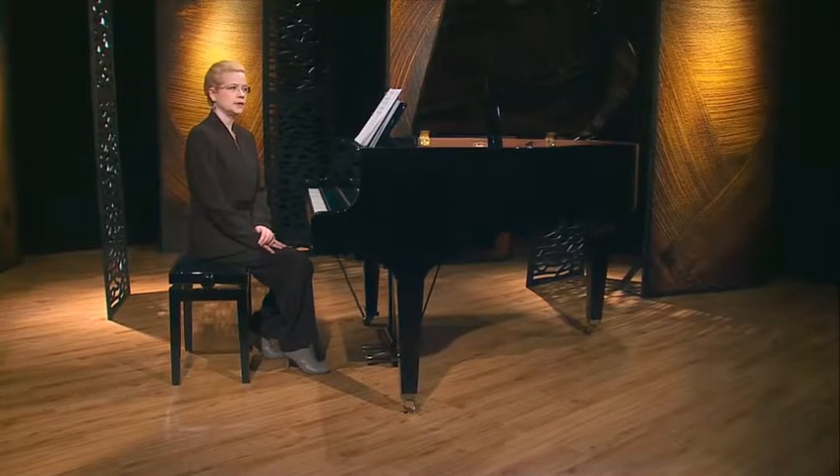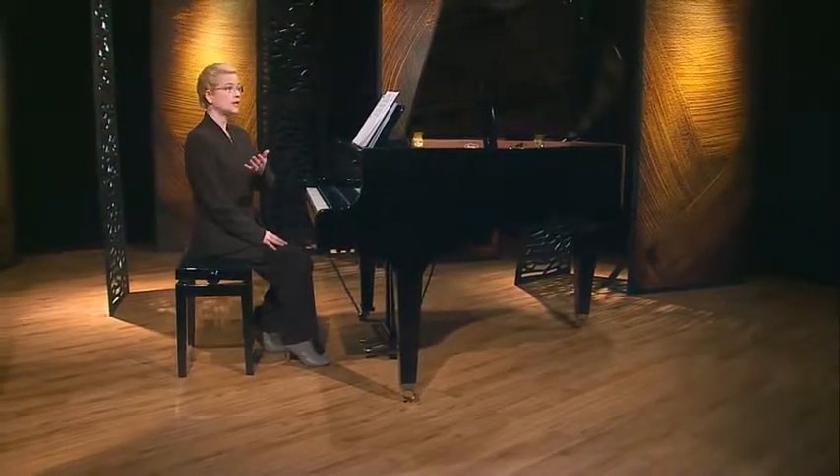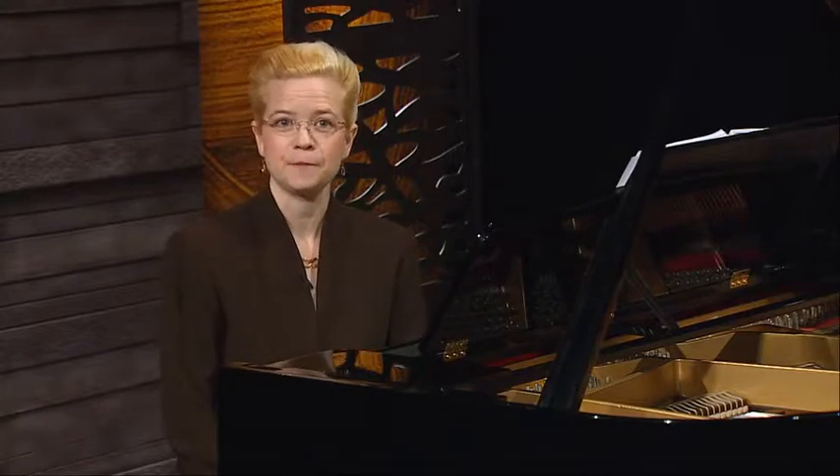How about if we run through your improvisation in F? I'll play an accompaniment that includes the chord progression. You can play both the chords and your melody, or you can just let me accompany you with the harmony while you focus on and play your melody. Take a moment to pull out your music book where you've notated your melody so that you can reference it as you play with me.